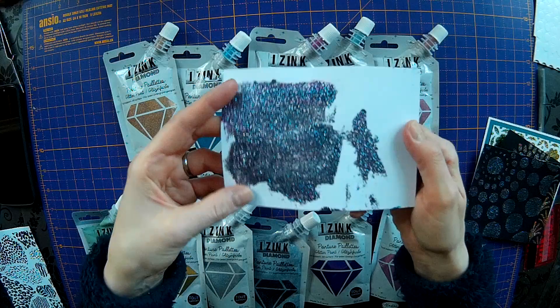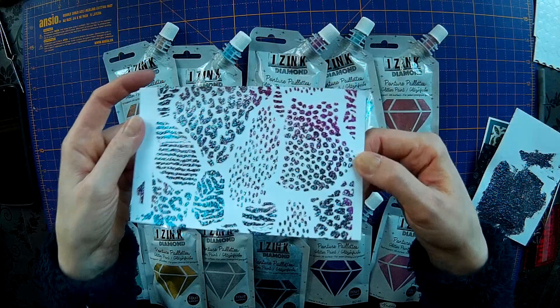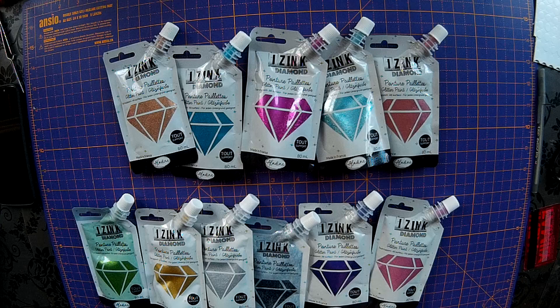Any waste that you have you can just smear onto a piece of spare card, and then later on you can die cut that out and use it for butterflies or sentiments - all kinds of things. This is another one I did using the pink, the teal and the silver. So I'm going to show you how to do it. It's very easy.